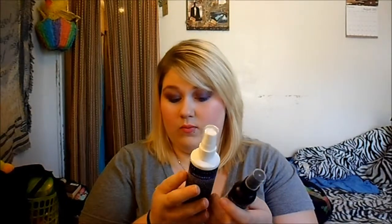Another thing I got was the NYX Dewy Finish setting spray. I've been wanting to try this one. I needed a cheap drugstore setting spray so I don't use all of my good Urban Decay one. My Urban Decay one is 4.4 fluid ounces and this one is 2.03 fluid ounces. I paid like $8 for this one and I believe I paid like $30 something for the Urban Decay one when I first bought it. I tried it on today — it's supposed to give you a dewy finish and I think I got a dewy finish?